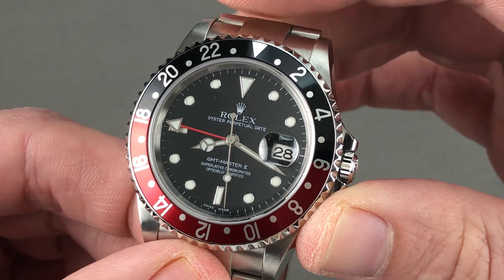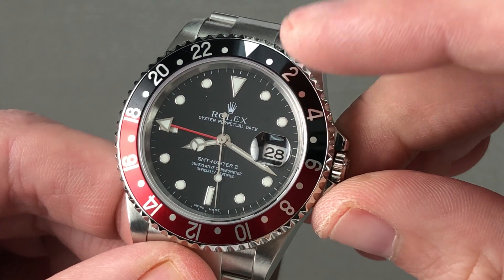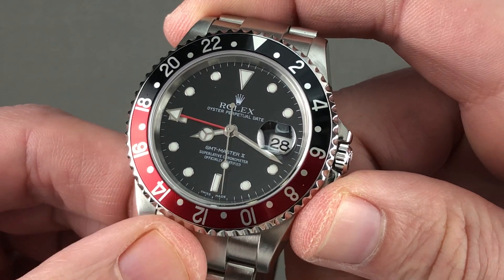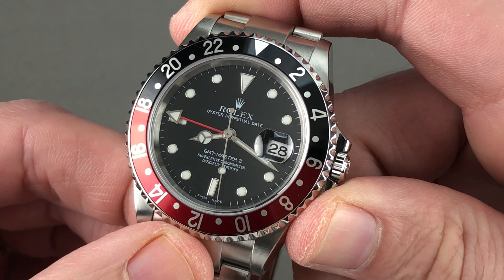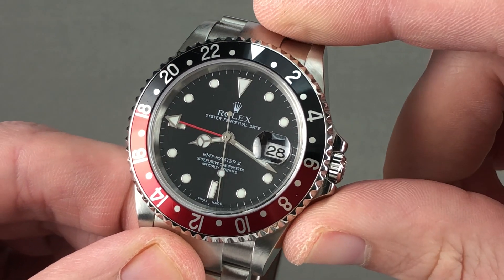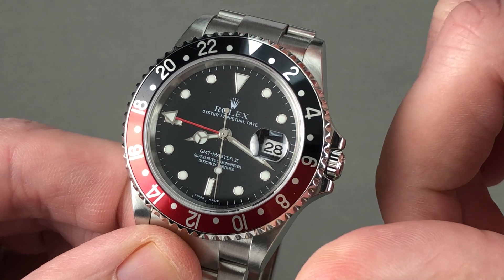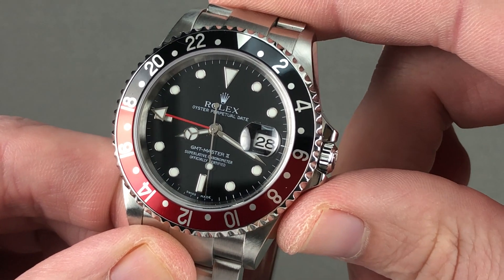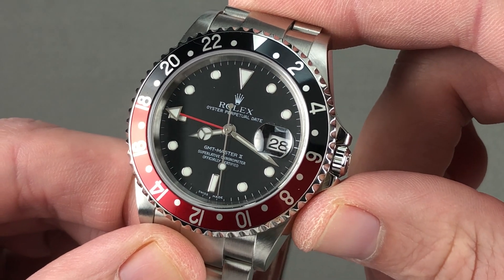48-hour power reserve. It features the 12- and 24-hour dual-time function and the hacking or stop seconds. It includes a full balance bridge with a free-sprung index for shock resistance and a handmade over-coil hairspring, plus five-position adjustment to help it earn a COSC chronometer certification — so not just a very shock-resistant and water-resistant watch, but a very accurate watch.